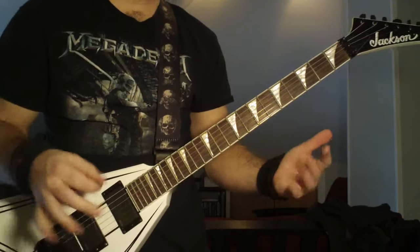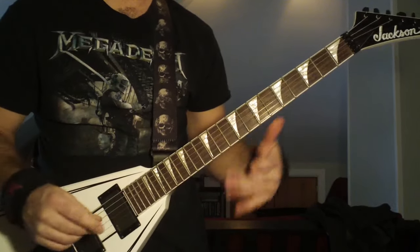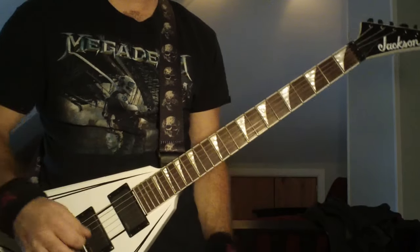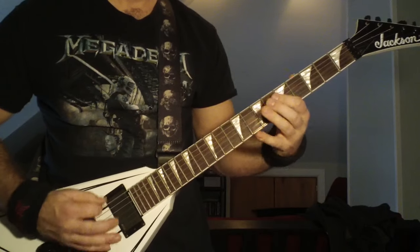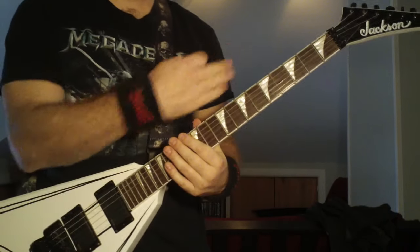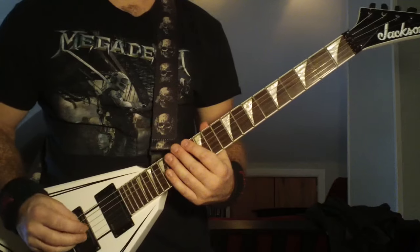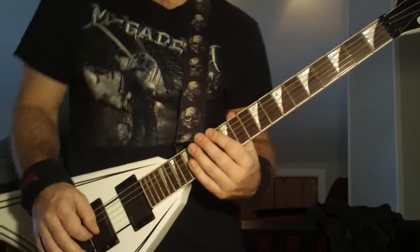That part is actually very easy, but it is a little tricky at first to learn. Once you get the hang of it, it's such a relief compared to the other part. You're going to do that two times, then come out of there — he's going to change up this riff just subtly. Then you're going to come into the best part of the song, which is the chorus.